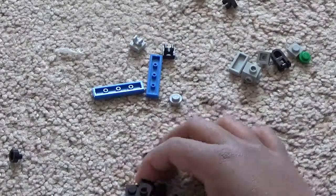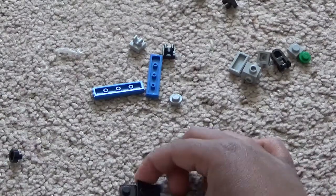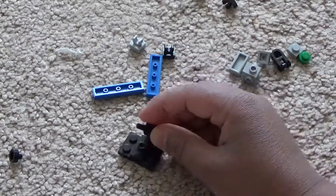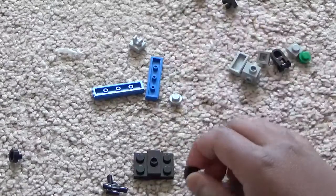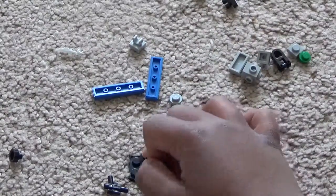Put it like this, then take a claw piece and put it on the brick so it's like this.